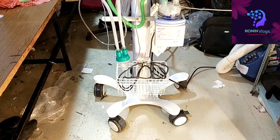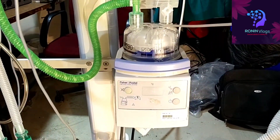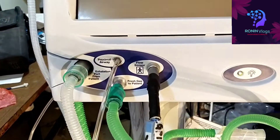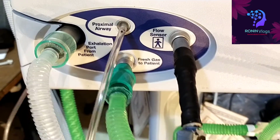We have another machine which is fully for infants — this is the humidifier. These are the tubings and the main connections: the escalation valve, inhalation, flow sensor, proximal airway, and everything.